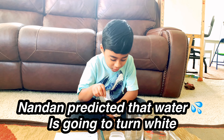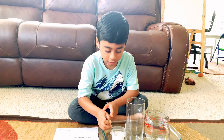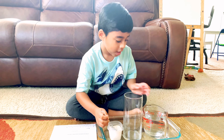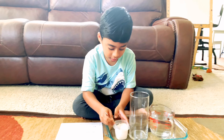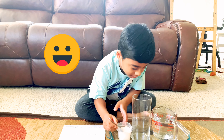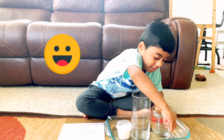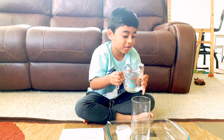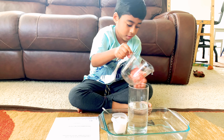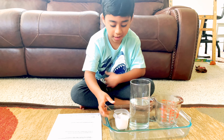Now I'm going to do the experiment and see what happens. So first I have to keep water. I'm going to keep the water in. So now I'm going to keep the salt.